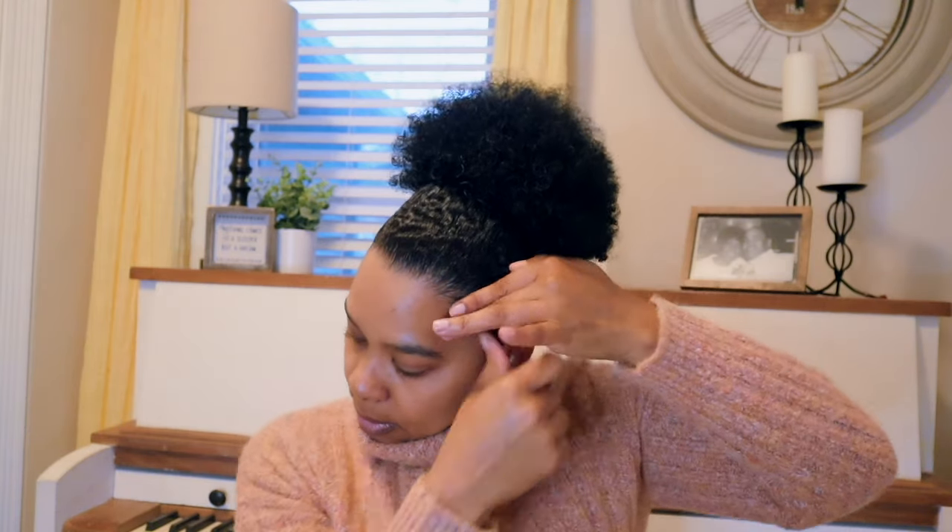Get those edges brushed up. Take your edge control and just kind of refine those edges — you can get fancy if you want to. I don't do too much to mine, but some people get really fancy and it's cute. I'm pretty basic.